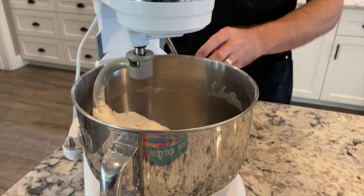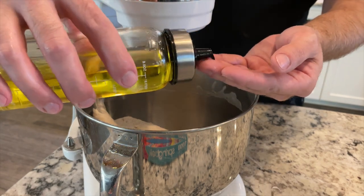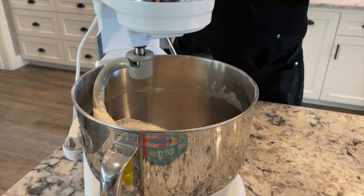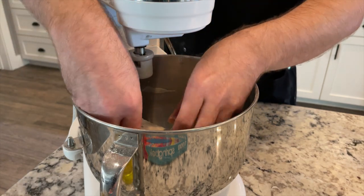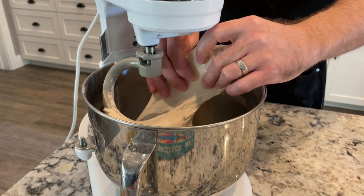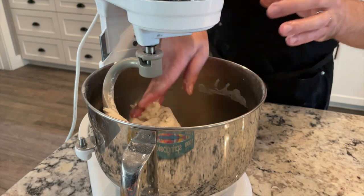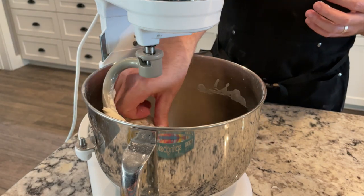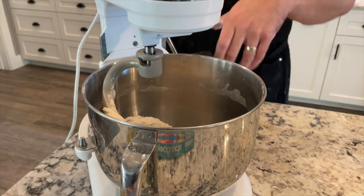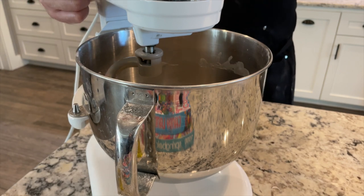Let's check it. I've got some oil on my fingers just to keep it from sticking. I pull some dough up and it looks a little shaggy — as I stretch it, it's tearing. That tells me it's not quite ready. I'd guess about another two or three minutes. I've had this stage take as long as 45 minutes or as short as 10 minutes. I'll give it another two or three minutes and we'll check again.